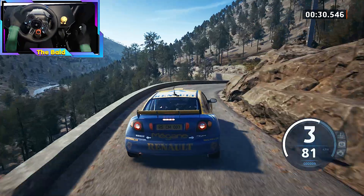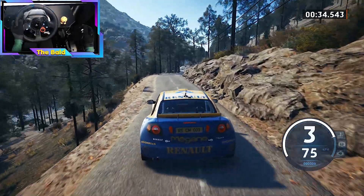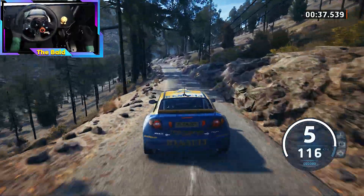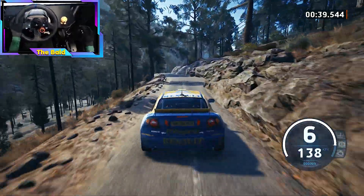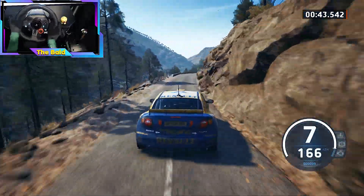40. 6 right to slight left, long, 80. 6 right long, tightens. 50, caution, crest.